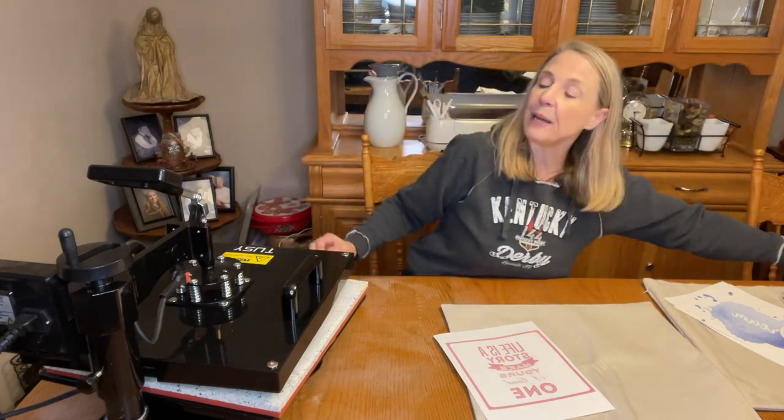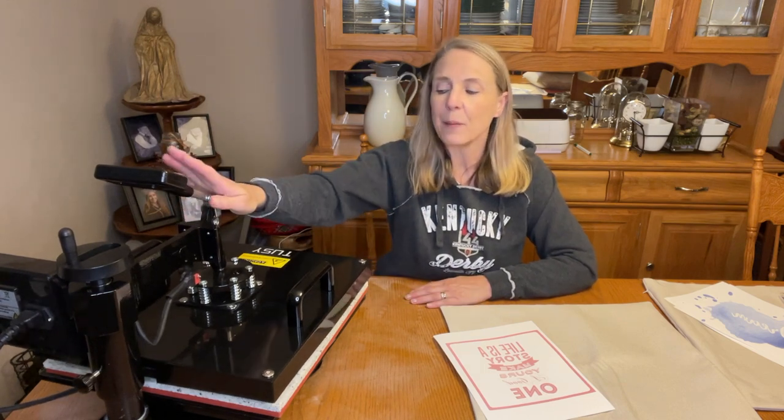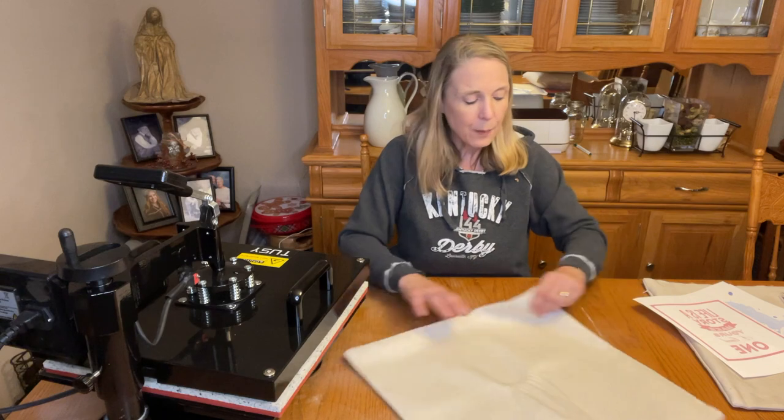I've got my Tussie heat press — that's the other new item I bought. I did bump up to a 15 by 15, and I'll put that link down below as well. I went through a whole buying guide on heat presses, and just because I bought this heat press and an Epson 7210, you need to buy what's best for you. The very first thing I say in my buying guides is: determine what it is you're making, then look at what tool fits your needs best.